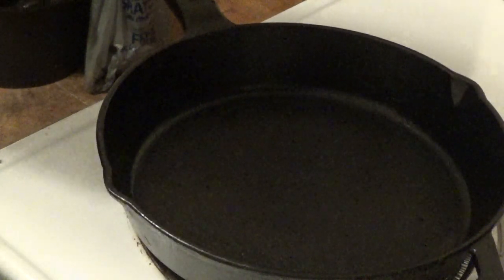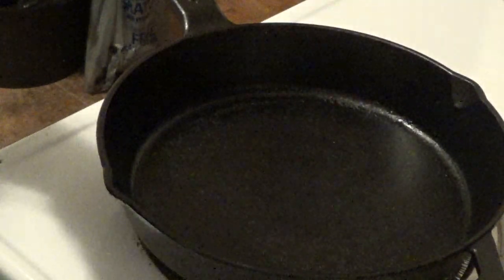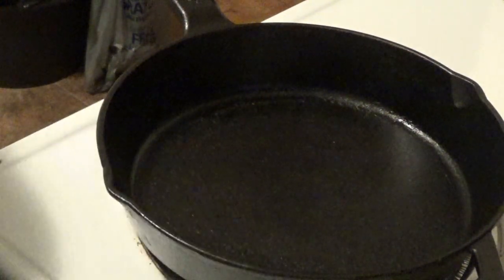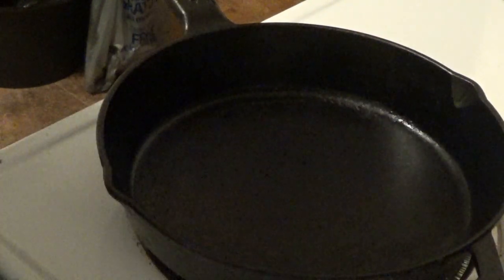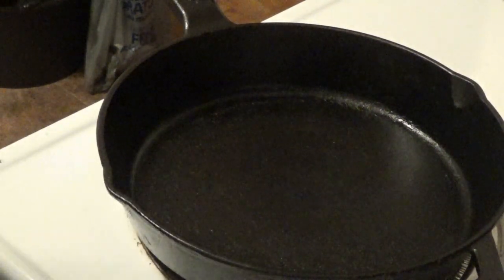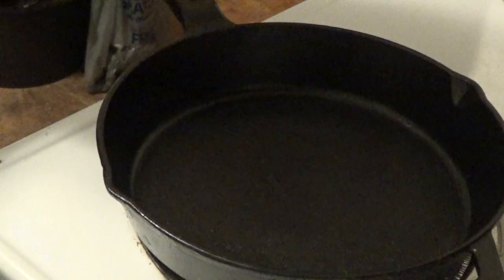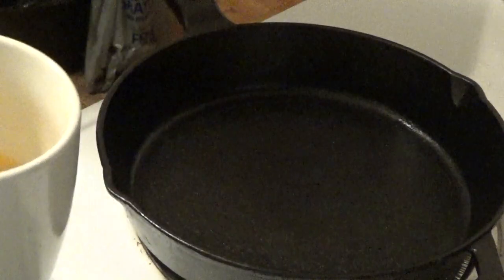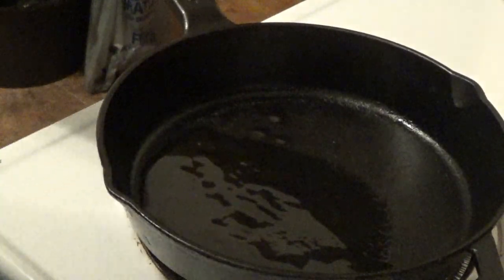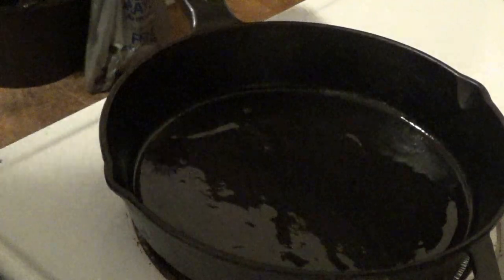I have my cast iron dutch pot — anyone who knows me knows I like cooking in cast iron, that's my favorite thing to use in the kitchen. It's heating up on low. I'm going to add a little bit of olive oil and just let that heat up for a little bit.